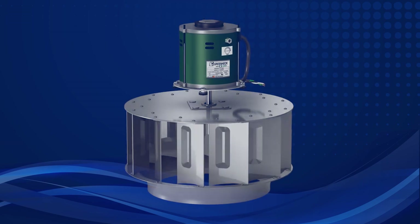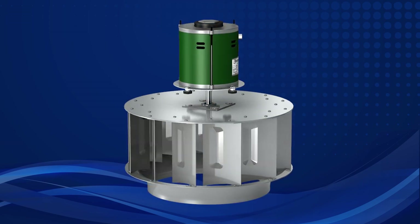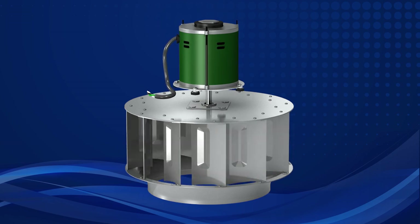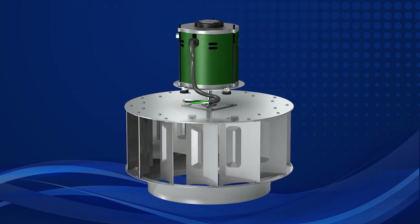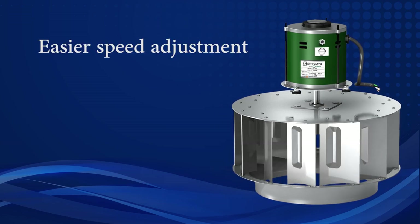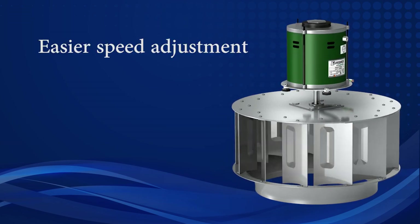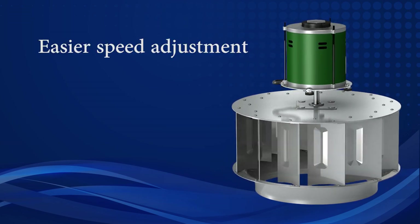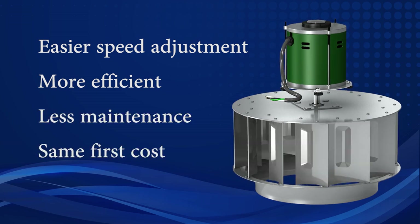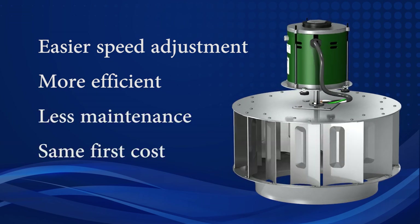With the recent development of Greenhex Very Green motors, however, Greenhex Very Green direct drive fans are becoming much more popular than belt drive fans. Fans equipped with a Very Green motor are even easier to speed adjust than belt drive fans. They are also extremely more efficient, require less maintenance, and have about the same first cost. Let's take a closer look.